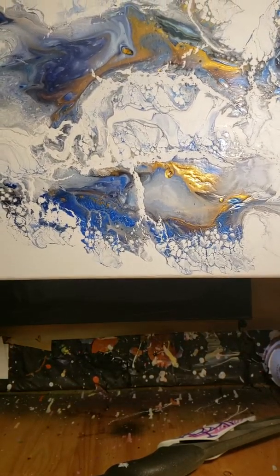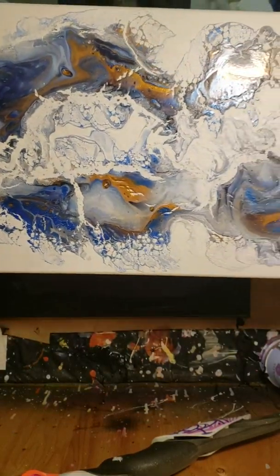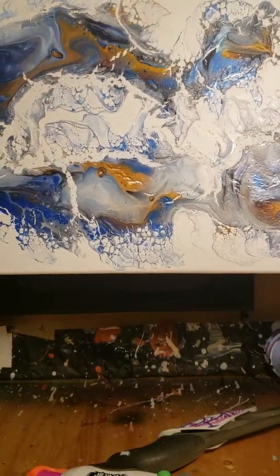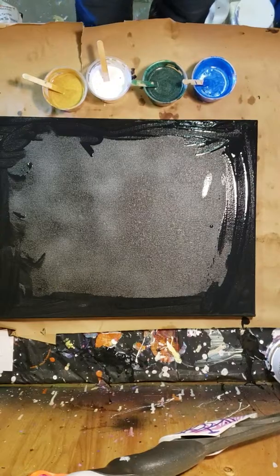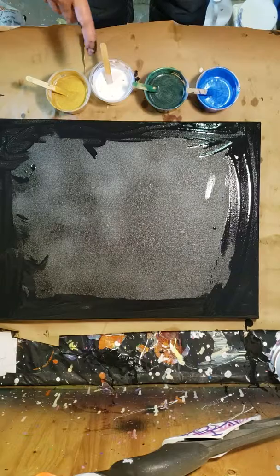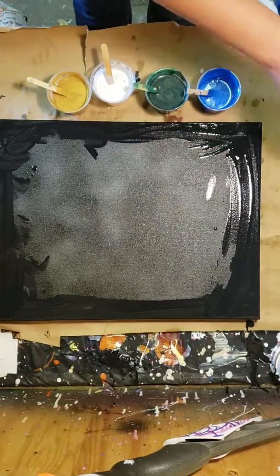I have yet to have a painting where things didn't go wrong and crack and go all crazy. A couple videos ago I did this one — although it did turn out really cool if you like all the cracks, which honestly does look really neat, but I wasn't going for the cracked look. It destroyed all of the cells and a lot of the lacing I had going on. So we're going to try it again — I am not a quitter.